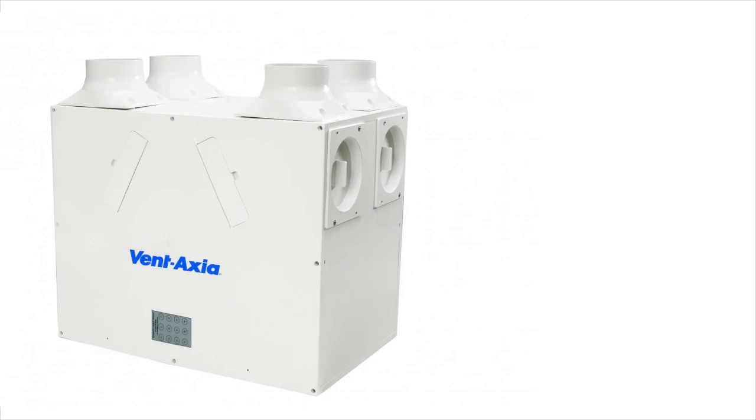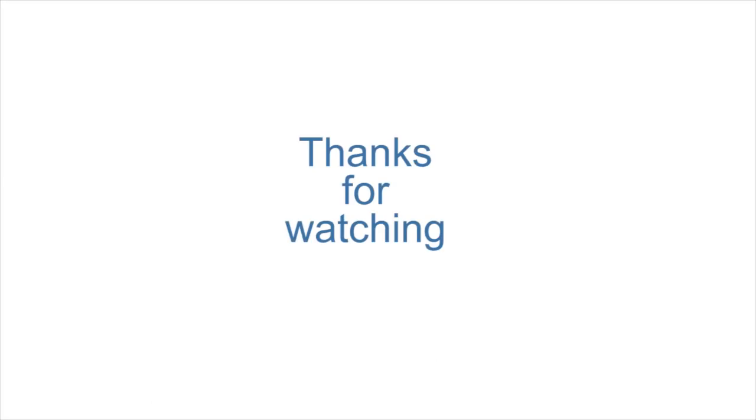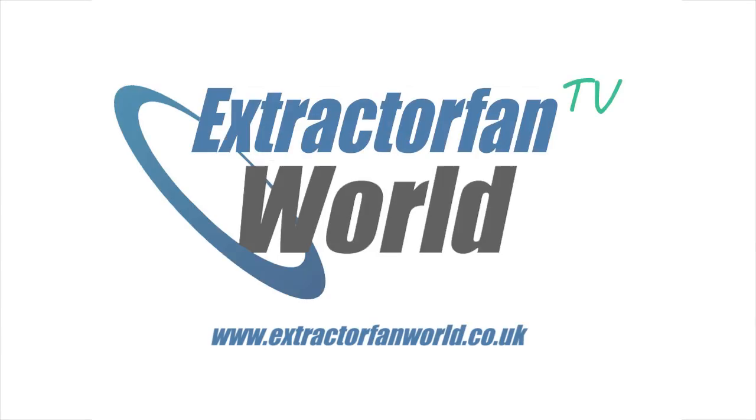So there you are — one of the largest and most comprehensive ranges of whole house continuous extraction systems is available now on extractorvanworld.co.uk. Thanks so much for watching, see you again next time on Extractor Van World TV.